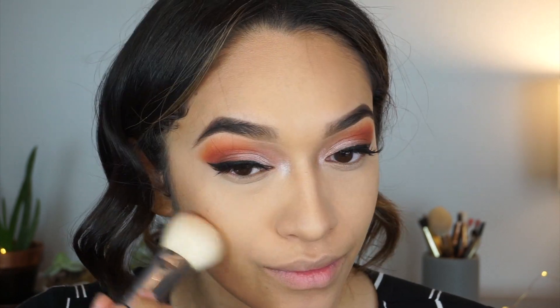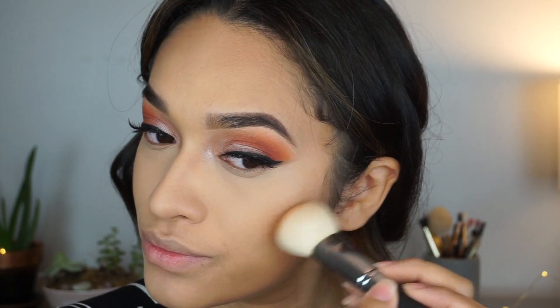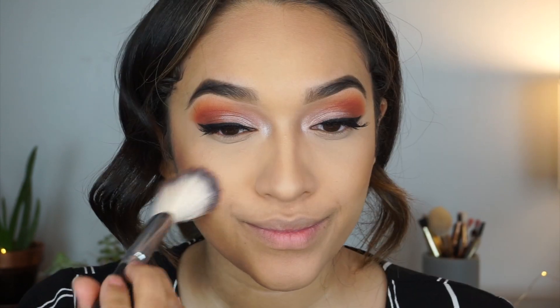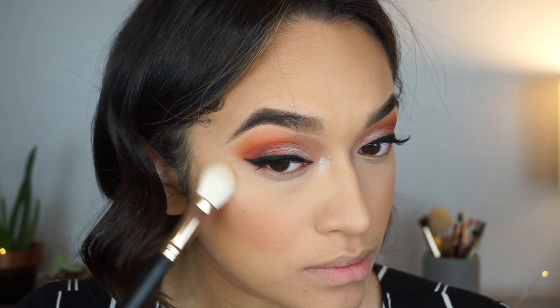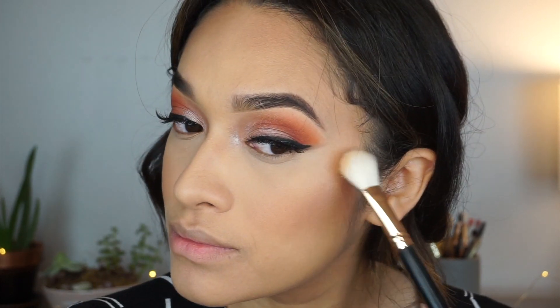To warm up my face I'm using Give Me Sun by Matte — it's an orangey bronzer — applied with a Morphe brush in the same areas where I contoured: the face and the forehead. The next thing I'm using is the Sonia Kashuk bronzer, which has a sparkle in it and really gives you that bronzed look. Then I'm using a mixture of blushes from MAC, and I'm going to highlight my cheekbones with Becca Champagne Pop.